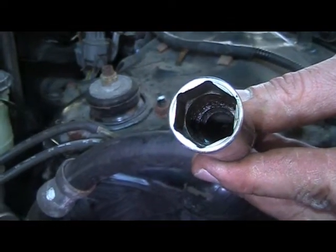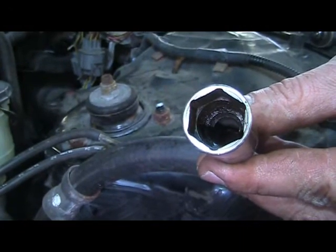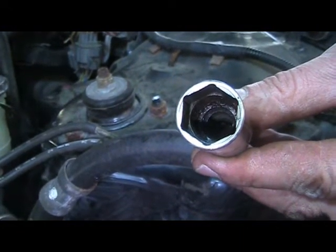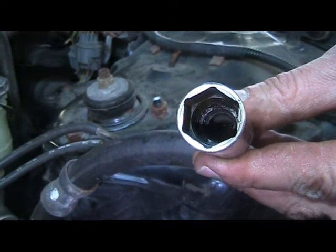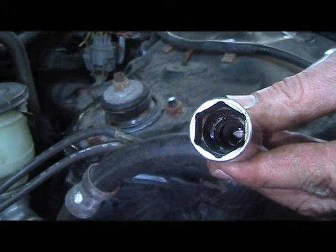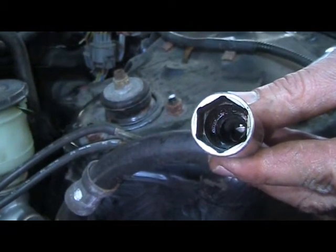I want to take a moment to point out the difference between a spark plug socket and a regular socket. Inside the spark plug socket, you'll see that there is a piece of rubber that holds the spark plug in place so that the spark plug does not fall out and change the gap or damage the spark plug.